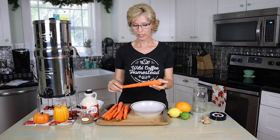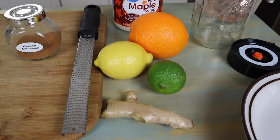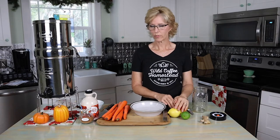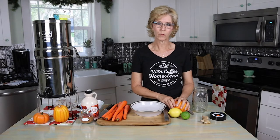So today we're going to be doing another fermentation — carrots. I've already washed the carrots, peeled them, and I used Berkey filtered water to wash them with. Same with the orange, lemon, and lime. We're going to be using the zest for that, so I wanted to make sure it was very clean. That's one thing with fermentation — you just don't want to have any unwanted bad bacteria in your ferment.